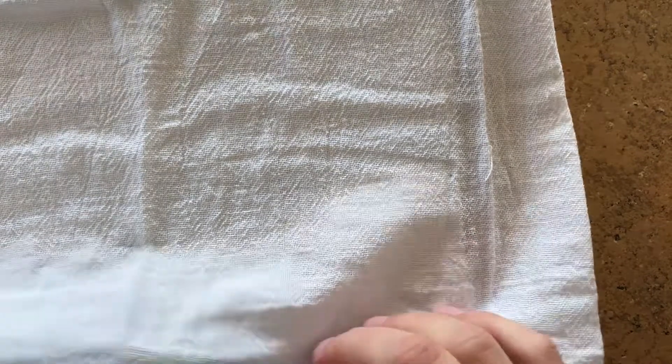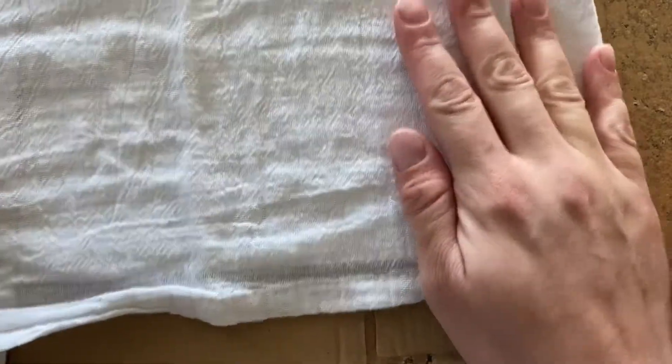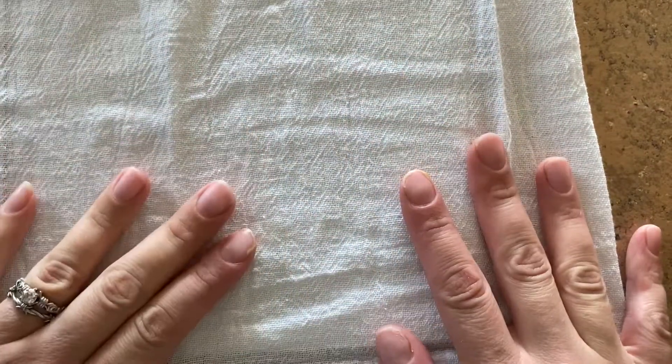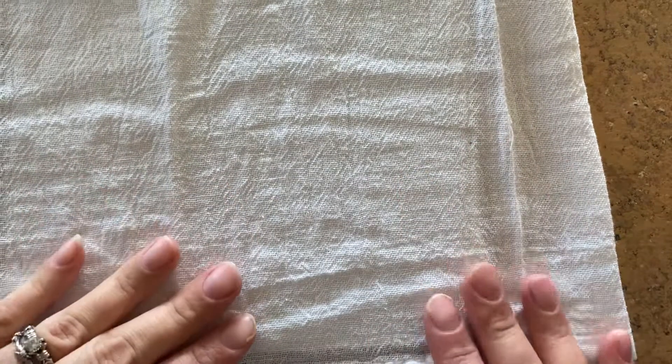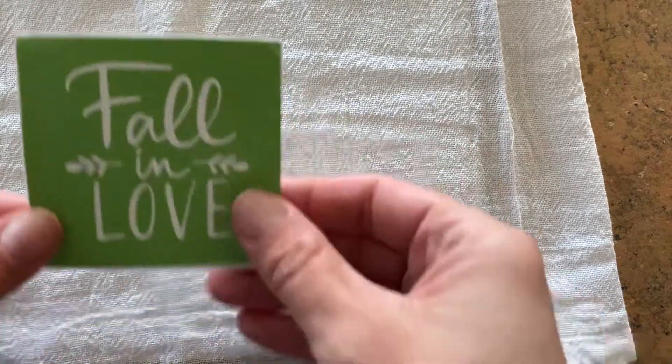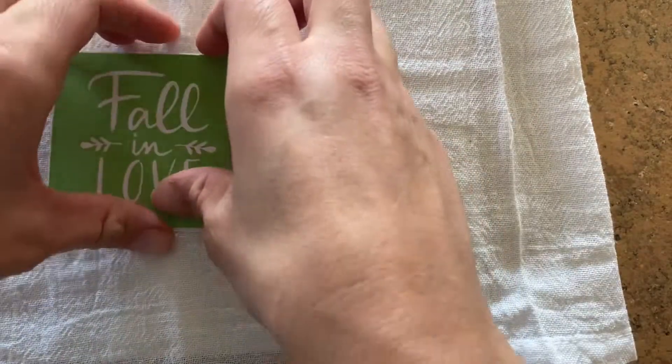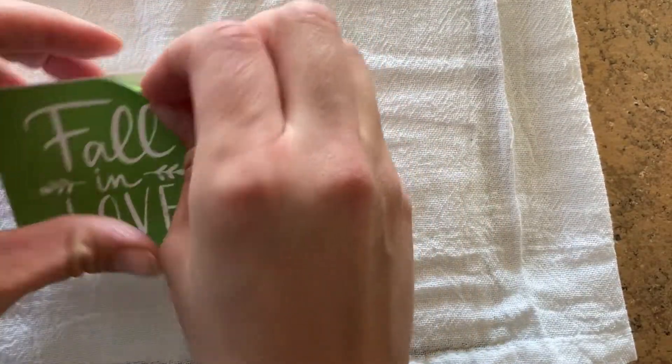Hello, today I am bringing you this tea towel project. I picked up these simple tea towels, the flower stack towels from Walmart — they come in a five pack for about four bucks. I'm going to be using the Fall in Love stencil and the new pumpkin ink that I just received.